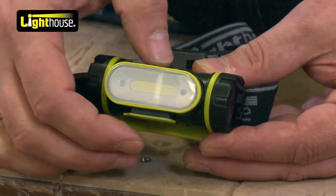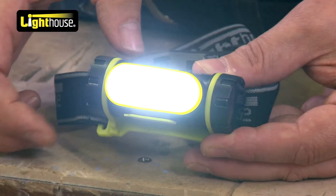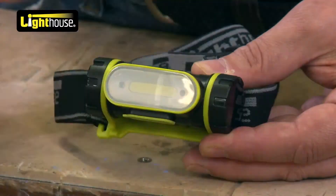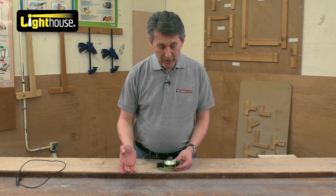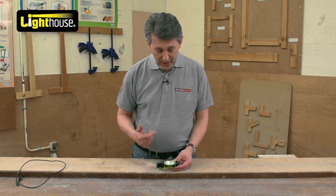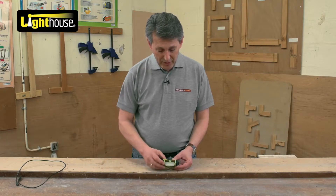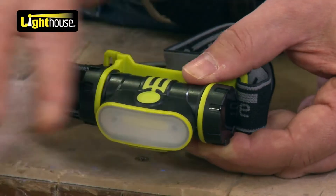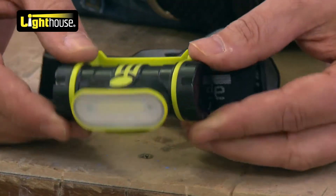Easy switch button on the top — full power, half power, and then you've got a strobe. Click off. You have to go through all the switches to get it on and off, but really, as you can see, really, really bright. Very nice fine switch. Waterproofed and IP rated as well, so it's nice and tight, everything in there.